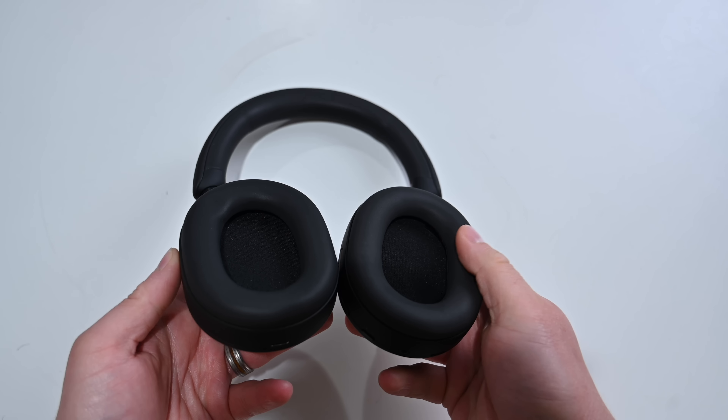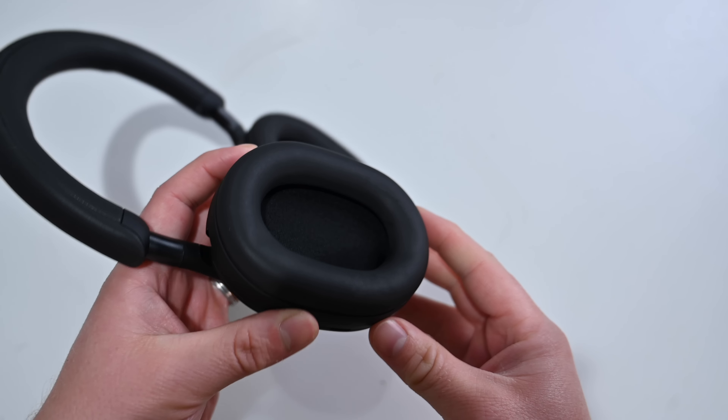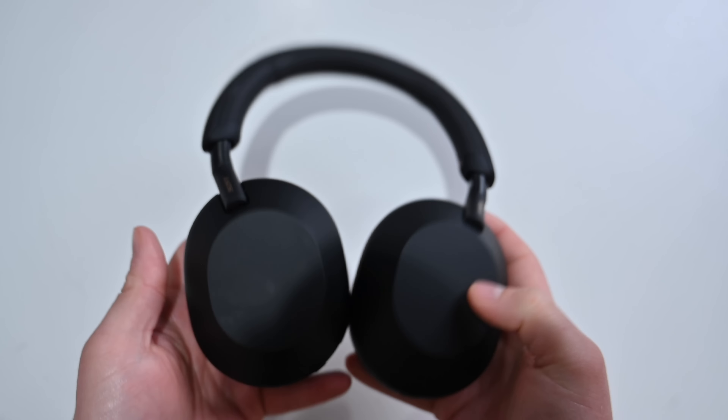One of my biggest problems with Apple's AirPods Max is that while they're nice and comfortable, they're a bit heavy and it starts to take its toll on you after wearing them for a long time. So I think that's one point in favor of the XM5s.